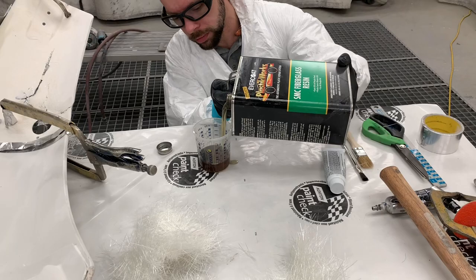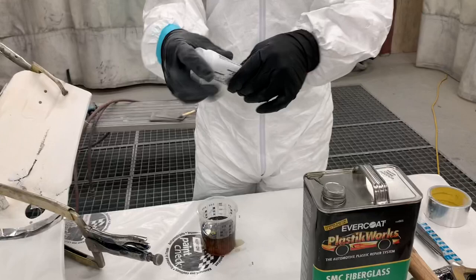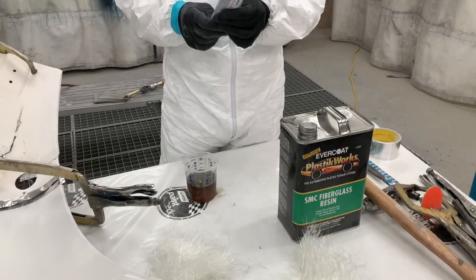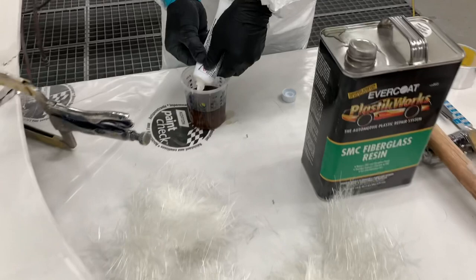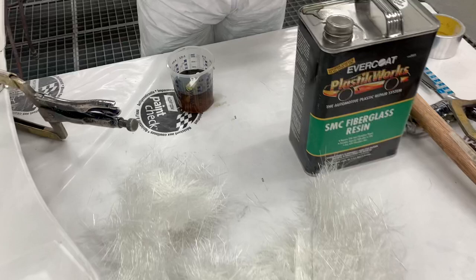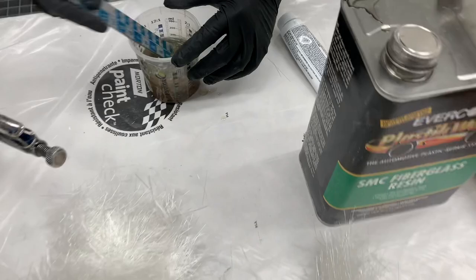I'm pouring the SMC resin into a graduated container to determine how much hardener to add. Being SMC resin, this uses the benzoyl peroxide cream hardener. As with any cream hardener, knead before use. The color of the hardener only helps ensure the product is mixed — you could use blue or red if that's what came with your resin. Apply the appropriate amount of hardener as per the container, then stir thoroughly. Insufficient stirring could leave part of your resin uncured, while too much hardener will cure too hard and become extremely brittle, making for a weak and dangerous repair.